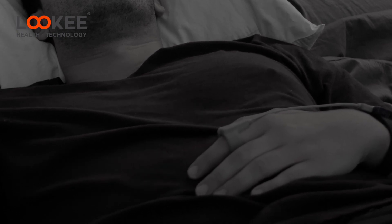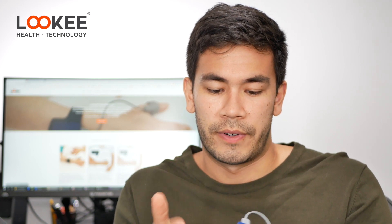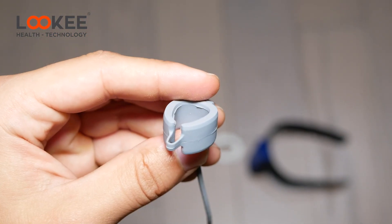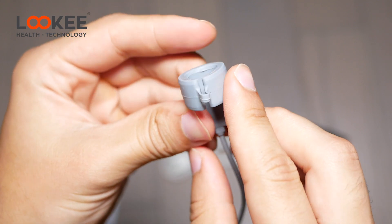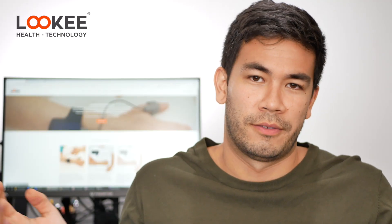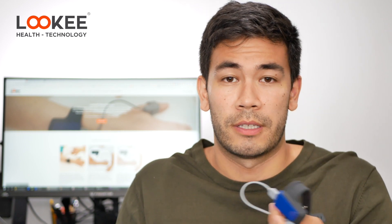It's a lot more comfortable than a smartwatch because the base where the battery is is very light. In terms of hardware and fit, this accommodates all types of finger sizes. Whether you have a petite or large finger, it will fit because it has a very expandable rubber band, which makes this product very accessible to everybody.